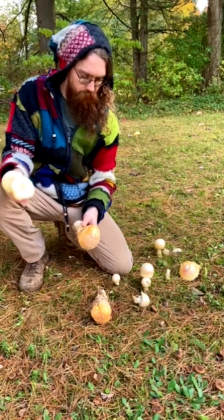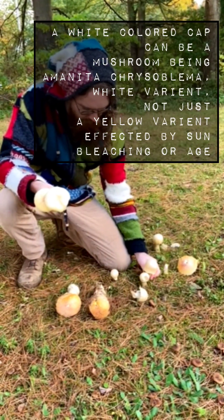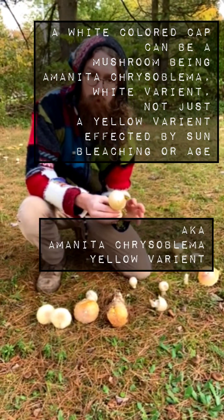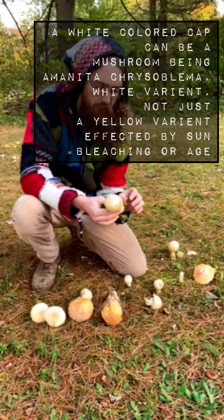I just wanted to show variants in how they appear, and how you shouldn't be afraid if you see an Amanita muscaria guessowii that has a more pale or buff-colored cap.